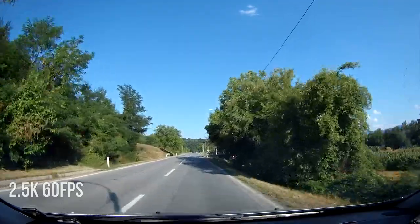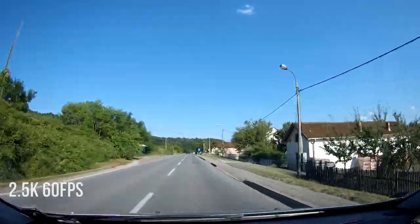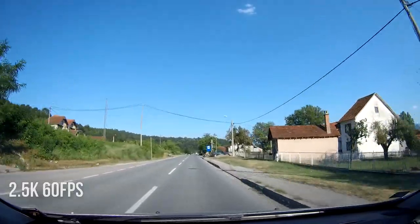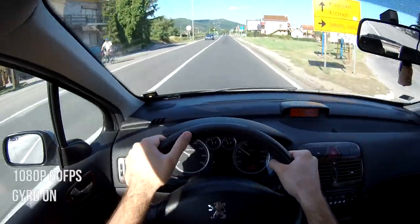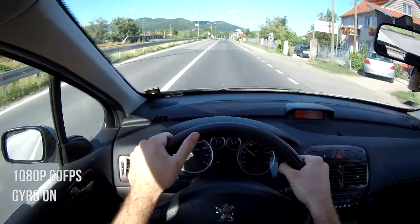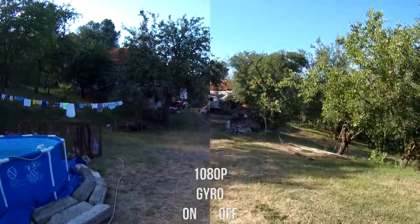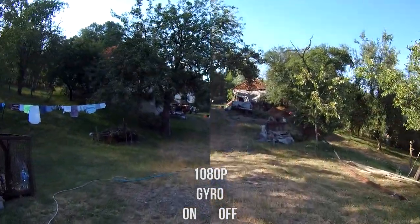What about actual video quality? Pixel peepers will probably find some flaw, but I really like what I see. 1080p can be recorded in 30, 60, and 120 fps. In 30 and 60 fps modes, gyro stabilization can be enabled. Keep in mind that 1080p is the only resolution where gyro stabilization is available.